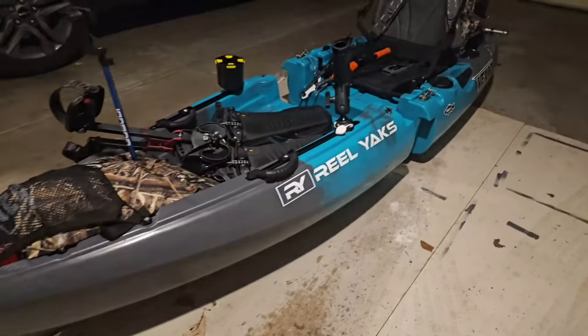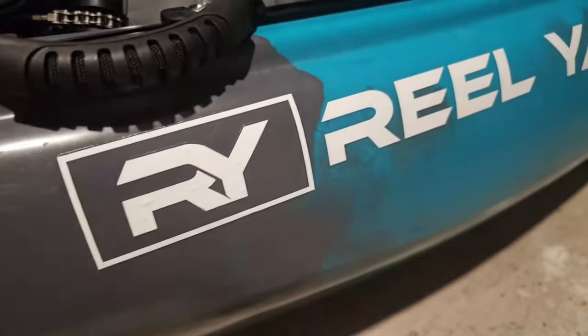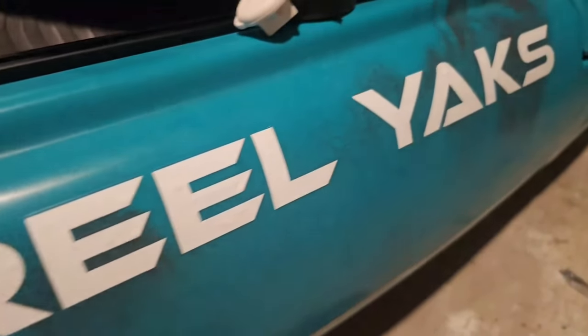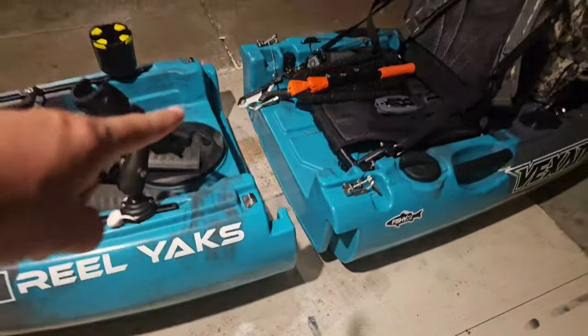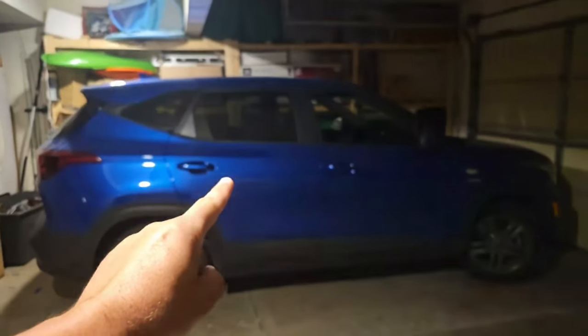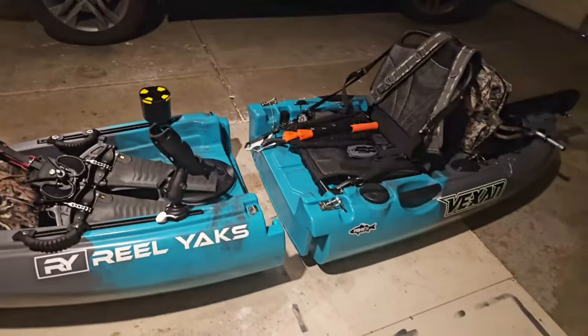So this is what I'm dealing with — this is a Real Yaks 9.5 foot modular kayak. It's modular, as you can see right here, it's actually two pieces. So with my little SUV over here, I can fit this kayak in the back, and I don't have to worry about strapping it to the roof or anything.